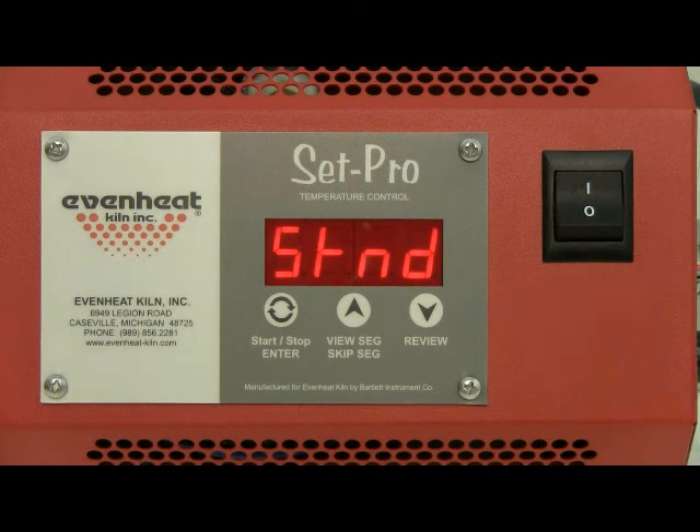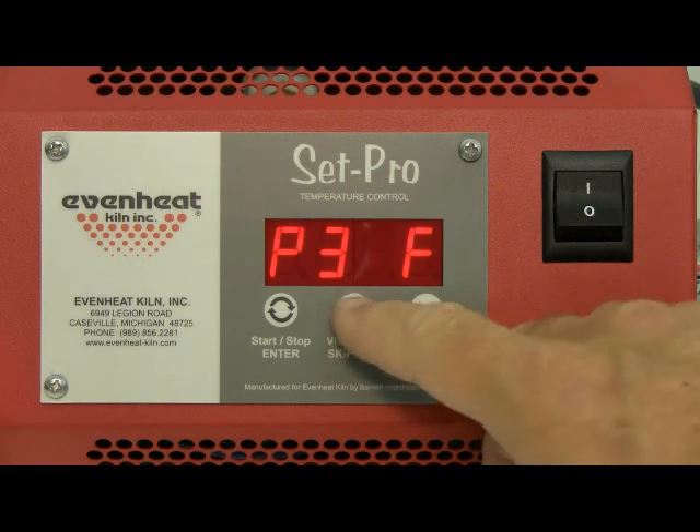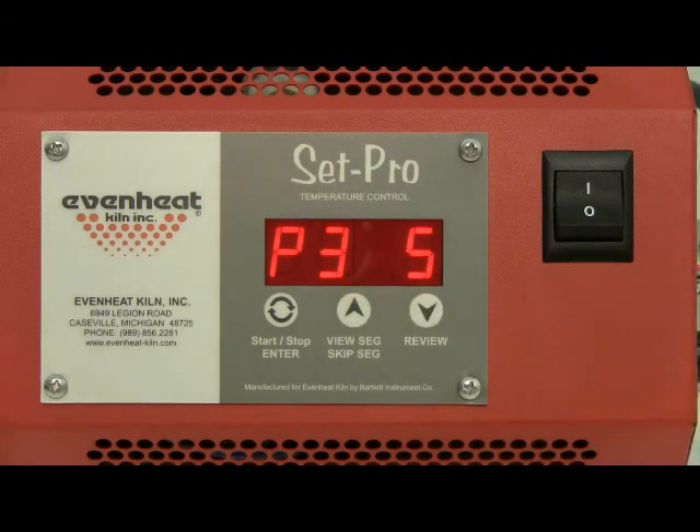The display will read one of the five PMC clay styles. Use the up arrow key to choose the style you are firing. PMC styles include: PMC Standard displayed as 'STND,' PMC Plus Fast Fire displayed as 'PF,' PMC3 Fast Fire displayed as 'P3F,' PMC3 Slow Fire displayed as 'P3S,' and PMC Gold Slow Fire displayed as 'gold.'